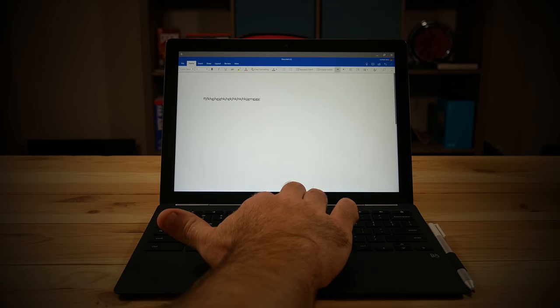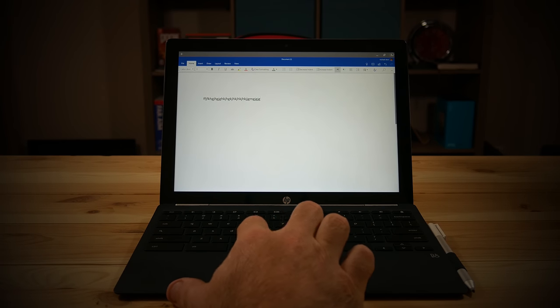The only caveat is it is a fairly reflective display, so if you've got a lot of bright lights overhead or the sun to your back it may be a little harder to see. But as far as brightness goes it's really bright — just a really nice-looking display. It's basically the same panel they have on the Pixel Book, so you're not losing anything when it comes to display.